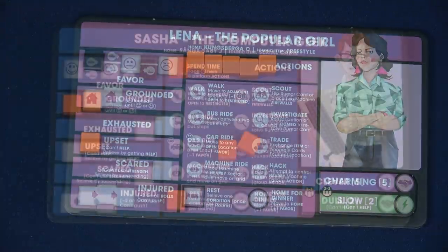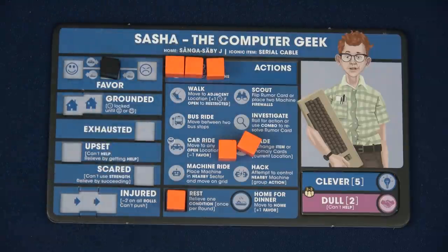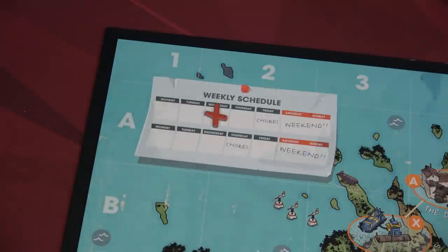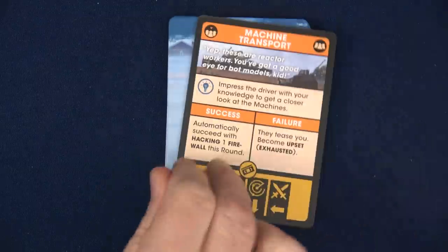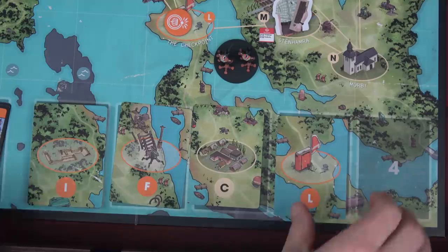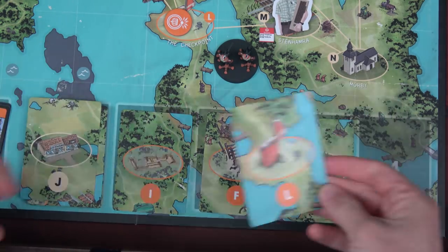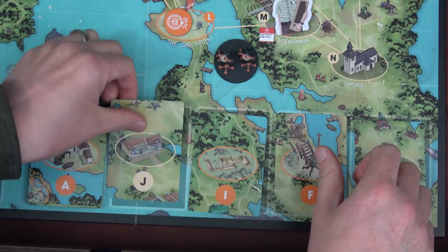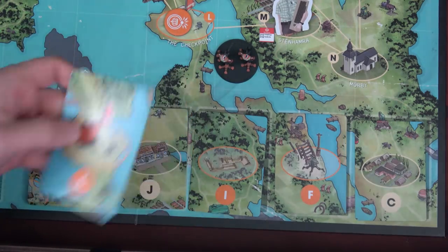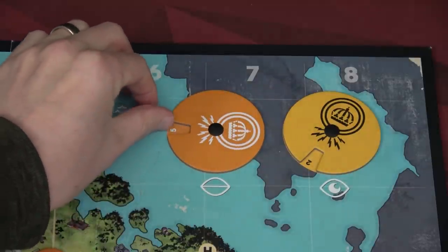We'll move the first player token back to Lena and advance to Wednesday on the calendar track. Flipping our next school card — the first thing we see is that we need to place out two more rumors. We're going to slide these over. We can place one here, but can't place the second one — so this one gets pushed off the rumor track. If you play on hard mode you'd be instantly done, but for us on this specific scenario, we increase our enigma by three. That moves us from two to five, and remember we lose at nine.